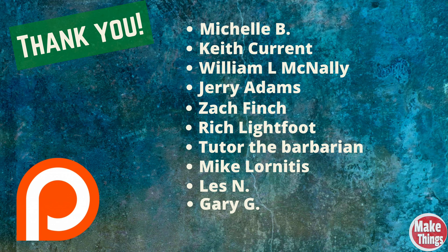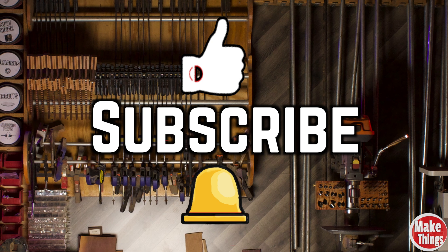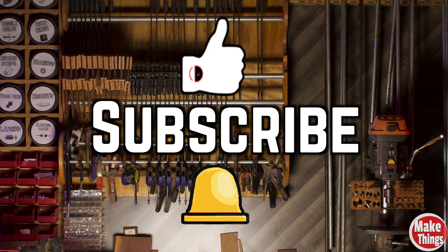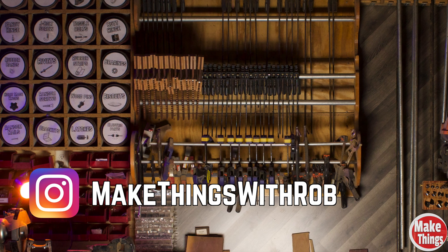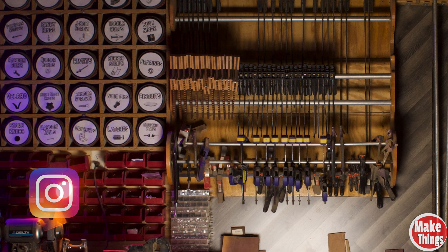In a few weeks, I'll have another review for a couple of add-ons to the Atomstock, but for now, if you'd like to pick up this machine, I'll have links in the description for discounts. Thank you so much for watching — tell me in the comments below why you would be more likely to buy a laser engraver to cut or to engrave. I'd like to thank my patrons for the support and encourage you to be a supporting member. Hit the thumbs up, subscribe, and ring that bell. Keep making things!